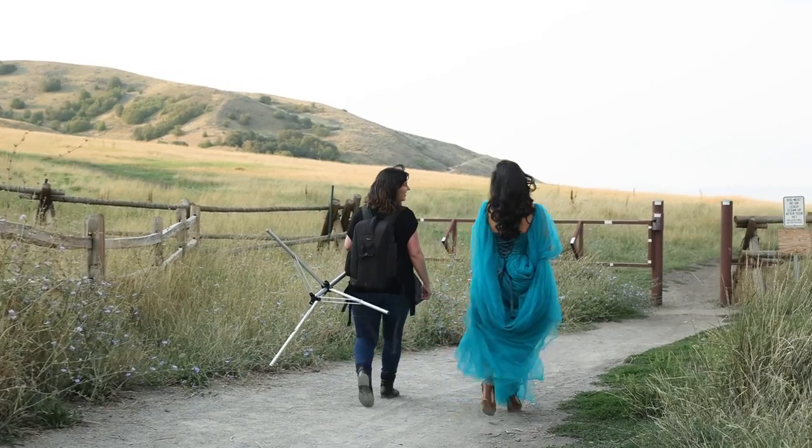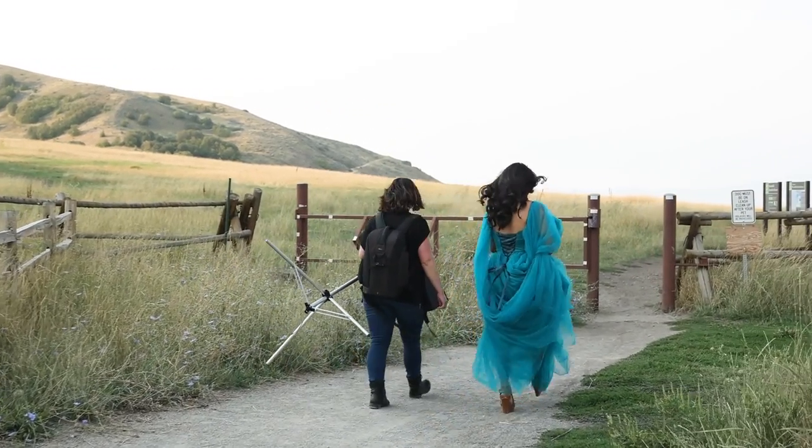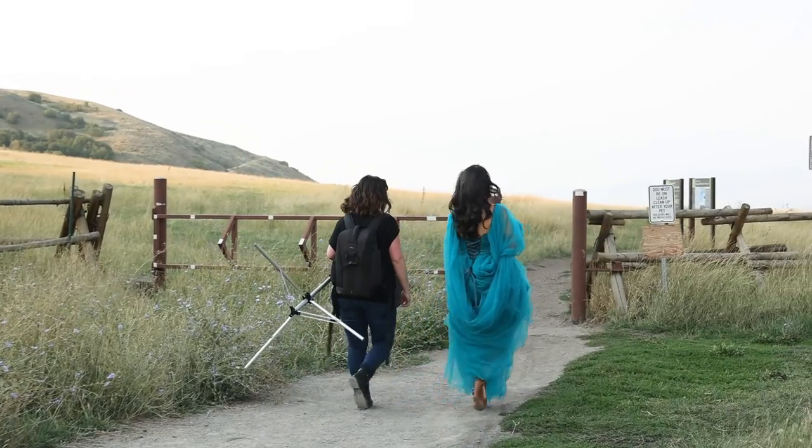Today when I got the opportunity to try out the B10X, I knew exactly what model I wanted to shoot with. I shot with Ashley a couple different times and I just knew she would be perfect for capturing all of this today.